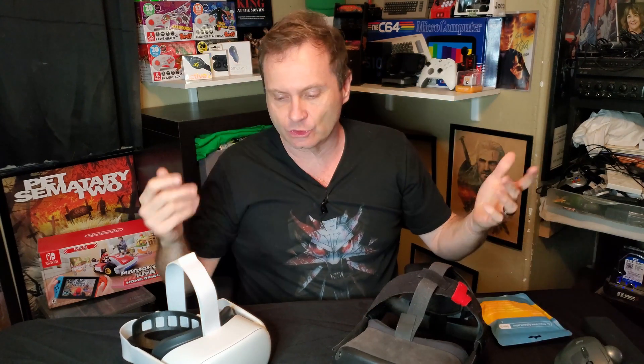This is sort of aimed at Quest users. I've got a Quest 1 here and a Quest 2. But the magnetic charging cable is a useful tool and I've been using one for years. I highly recommend everybody use them, and I'm going to show you exactly why.